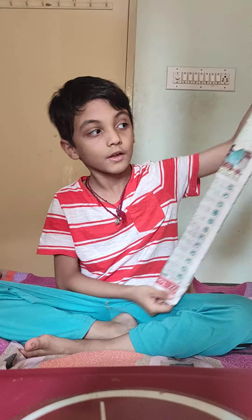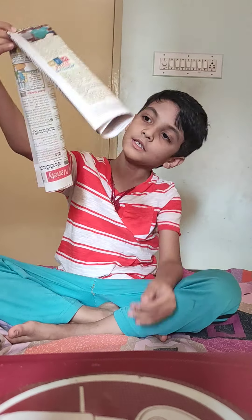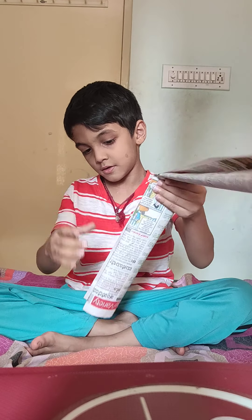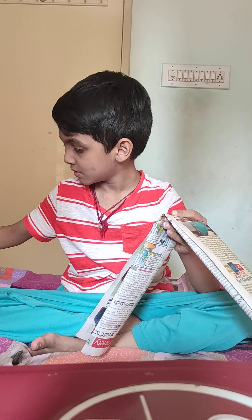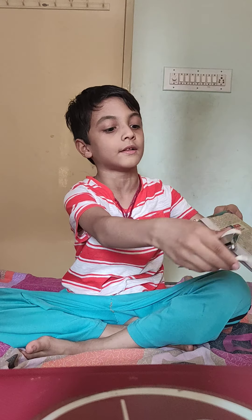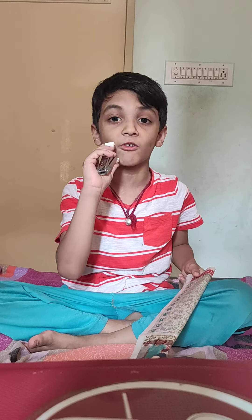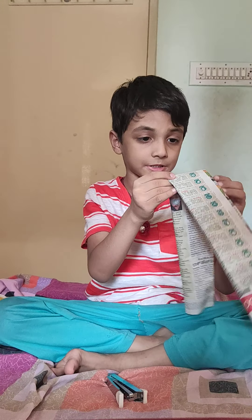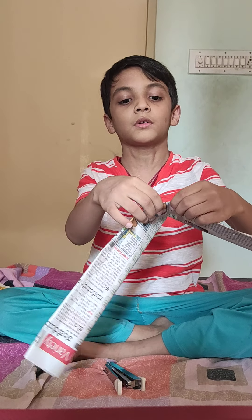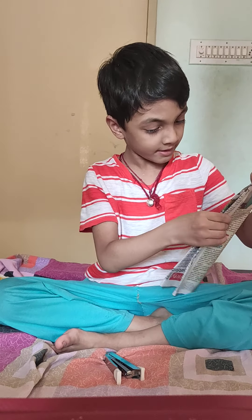Is it ready? Yes, actually — see, you can bend it like this. I'm going to use the stapler pin to attach it to this paper. I'm going to make it faster, so I'm pausing the video. I have finished stapling it. Don't put the staple in the middle — it will block the bending part — so make sure it's still bending like this.